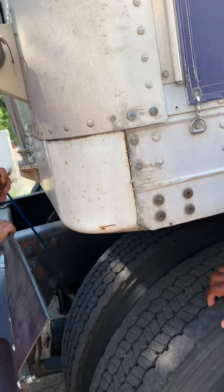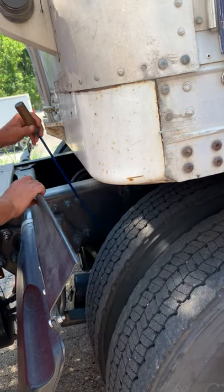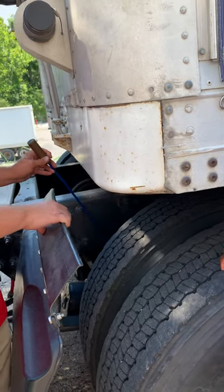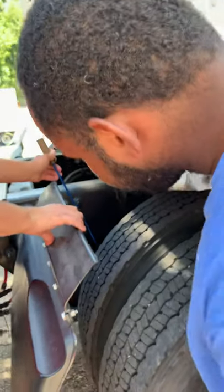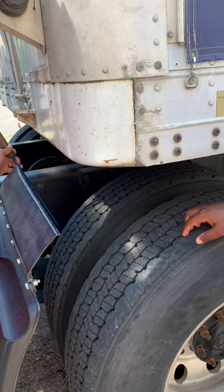My brake chamber, push rod, and slack adjuster are not cracked, damaged, or loose. The brake chamber is not leaking. The slack adjuster has no more than one inch of play with the brakes released. The brake drum and brake pad are not cracked, damaged, or loose. No illegal welds. No oil or grease.